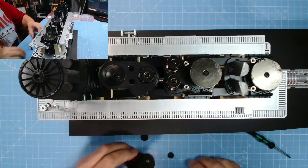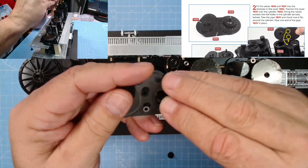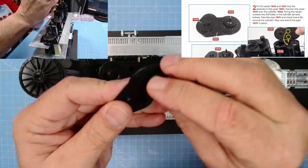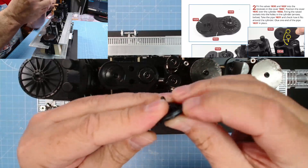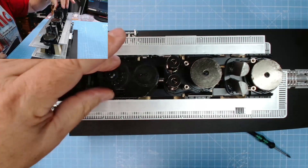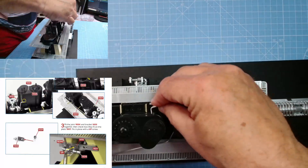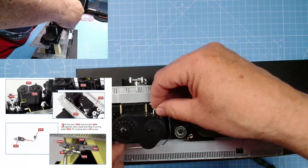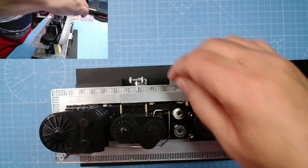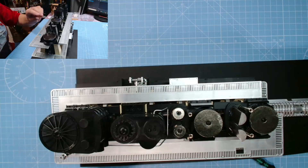We need 183c, e, and f. F will go there like so — let's push that into place, and e will go in. There we go, nice snug fit — excellent. Pop that there like that, nicely in place. Next we have 183y — that fits just into here, it's a push-fit connection. There's a little hole for it and it pushes in like that.